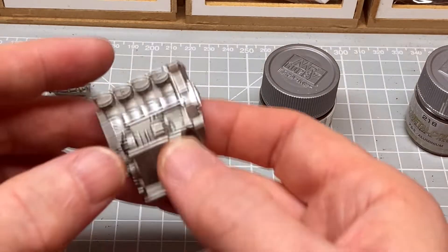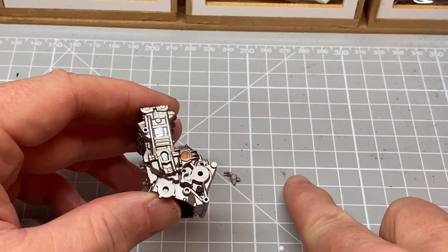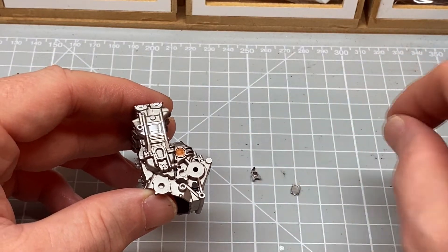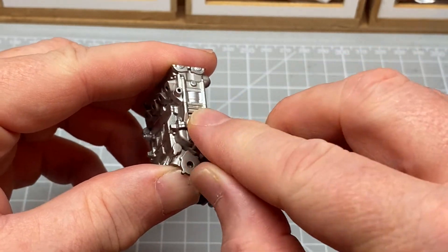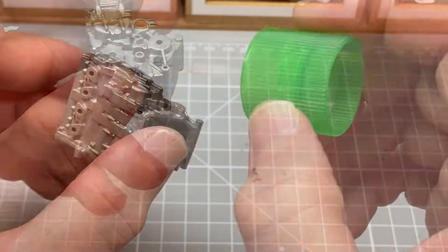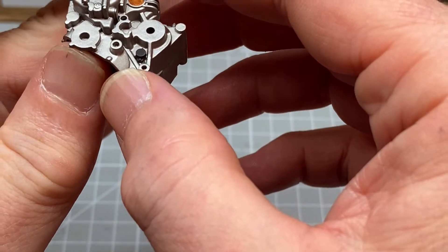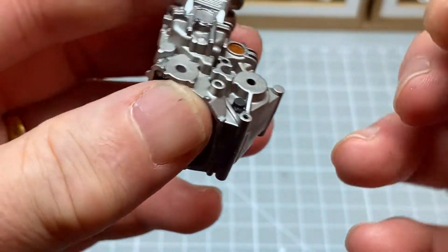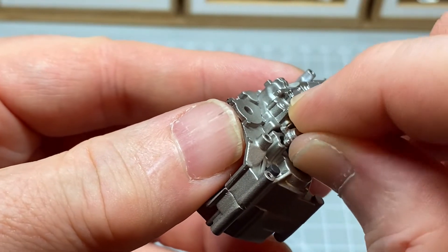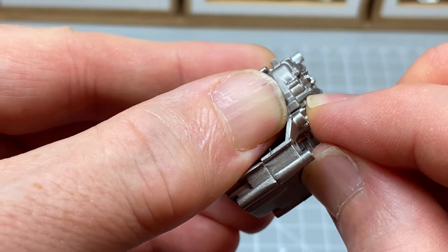Let's get a little bit sorted out and then we'll put some pieces together. So we'll start with the left hand side of the engine. We've got a little light to fit and a hose attachment. This goes on here.